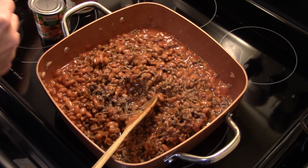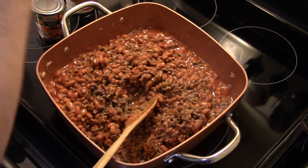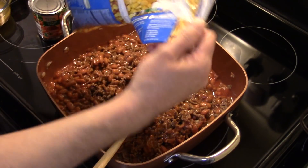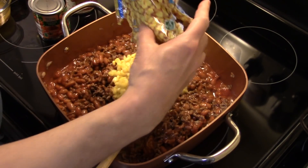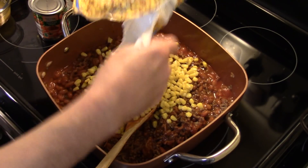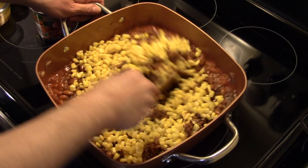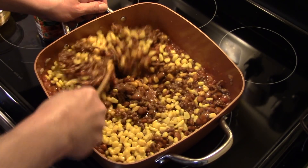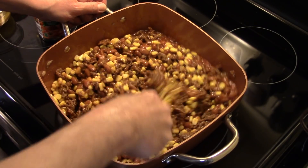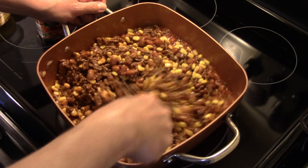I'm just going to give this a quick stir to get that taco seasoning mixed in. Now I have a 12-ounce bag of frozen corn that I thawed in the microwave. I'm going to get this in here and make sure I get it all down in there. Now I'm going to simmer this for about ten minutes uncovered so the flavors blend together good and everything is ready to be put together for our casserole.